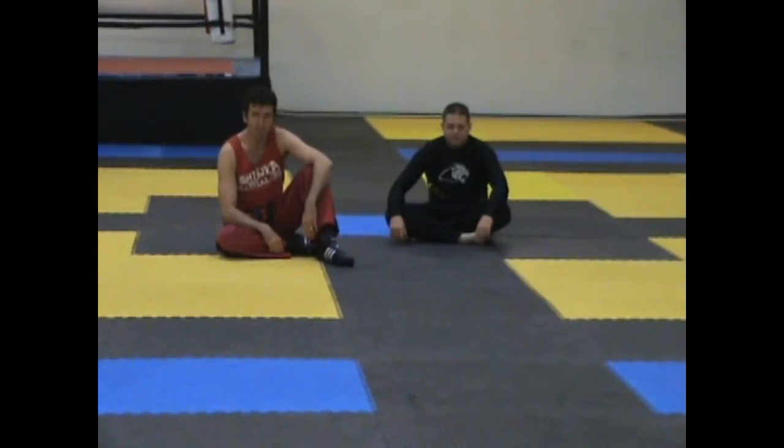Hi, welcome to MMA Made Easy, where we bring hard techniques and easy chucks. Today we're going to be looking at the transition of half guard to side back control.